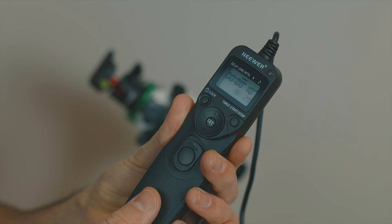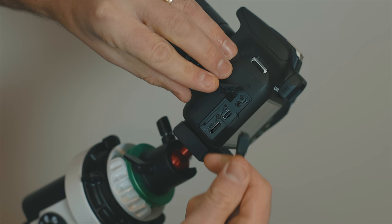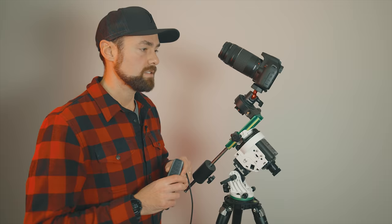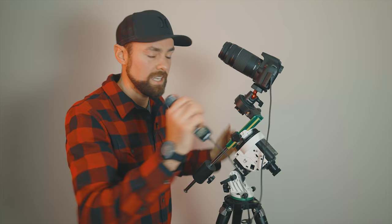The last piece is the remote shutter release cable. Make sure you get the right one for your camera — this one has the little audio-style jack on the side. I can plug it in and control my imaging session. With that attached, we've got ourselves a nice little, very capable astrophotography rig.